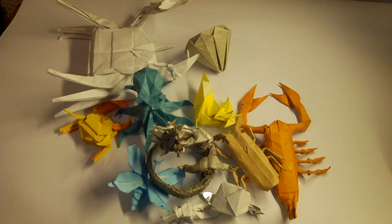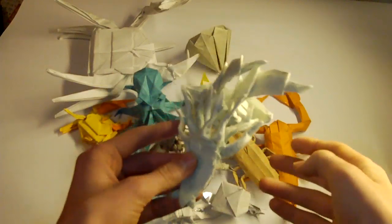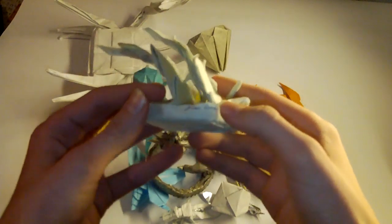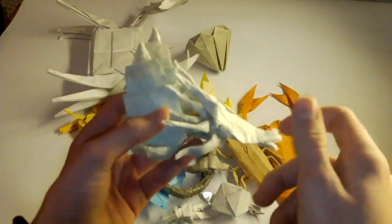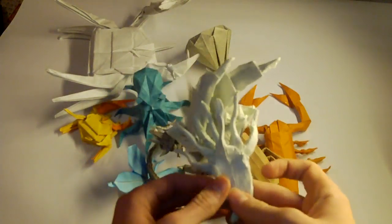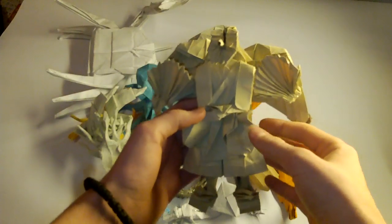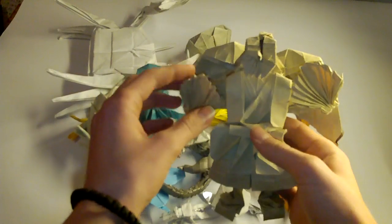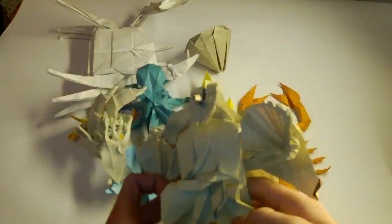Then we have Attack of Kraken by Brian Chun — really nice and fun model to fold. Brian Chun actually signed it here, so here is his signature. My uncle went to Boston and met him, and he showed him my Kraken. Then this is Tengu by Naoki Takeda — pretty nice model, simple to fold. You can see the wings.